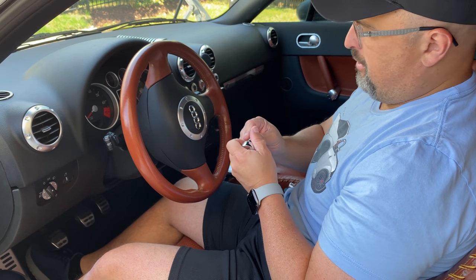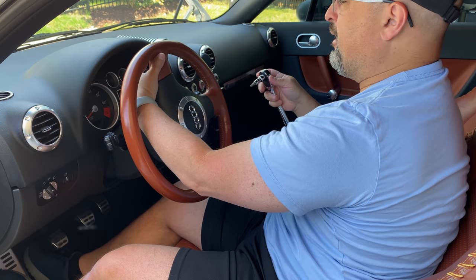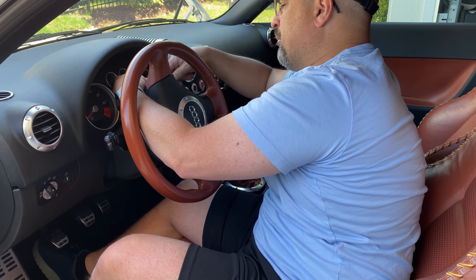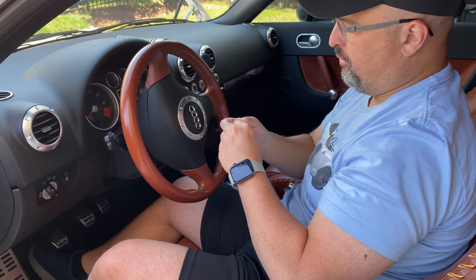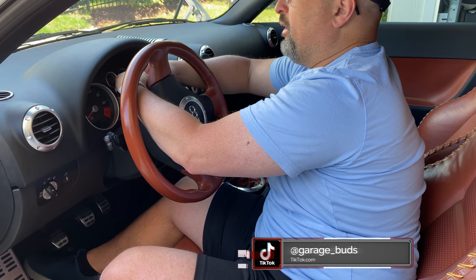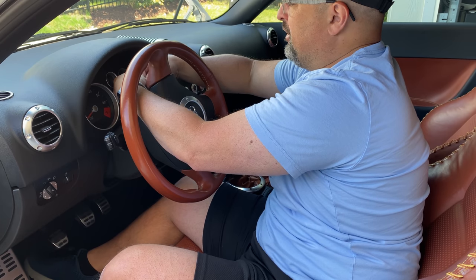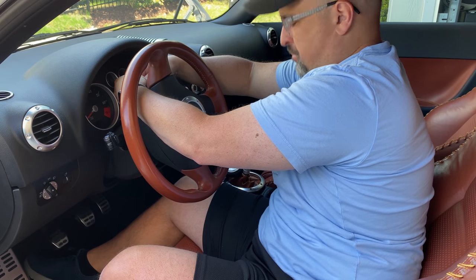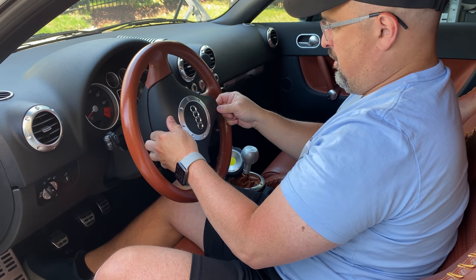That's one screw out. Let's try the other — it might be harder to get to since it's sitting at an angle. Just need a bit of force, and then you can use the torx adapter with your hand and it will come up quite easily. There you go, take this off.